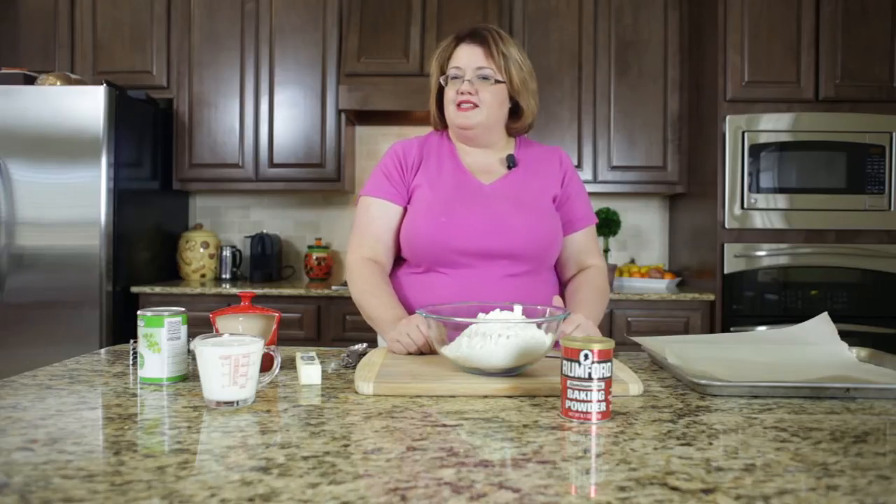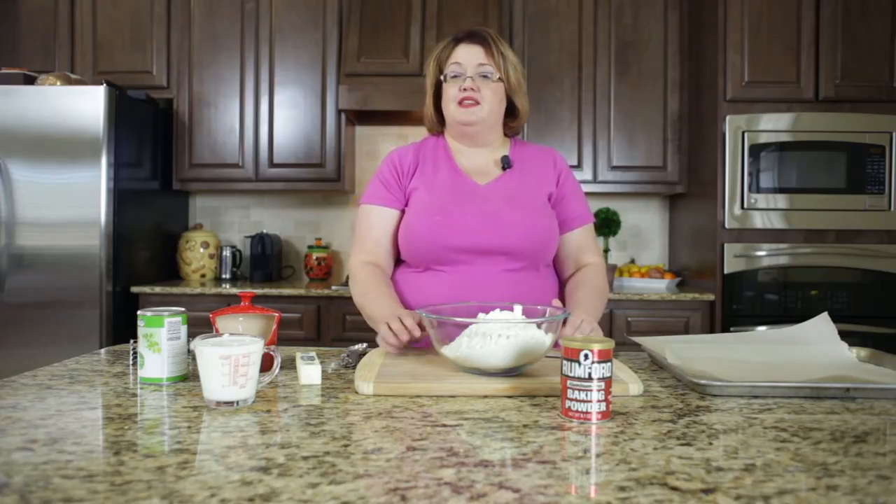Hi, this is Stephanie Naling with copycat.com. Today I'm going to show you how to make freezer biscuits. I'm sure, just like you, I've walked through the freezer section and found large packages of biscuits that all you did was cook them and you could have biscuits whenever you wanted. Well, you know what? We can make this at home and I'm going to show you how.